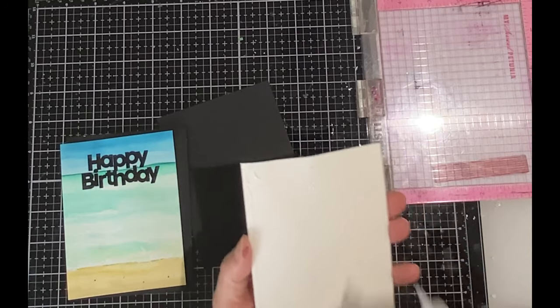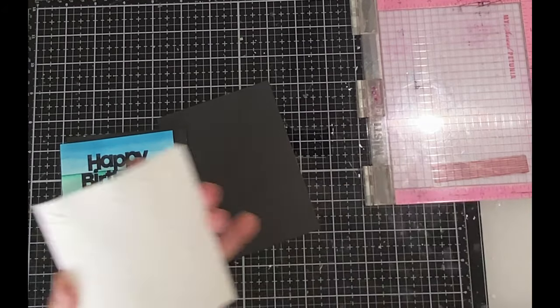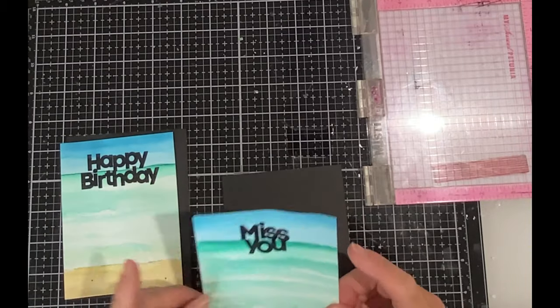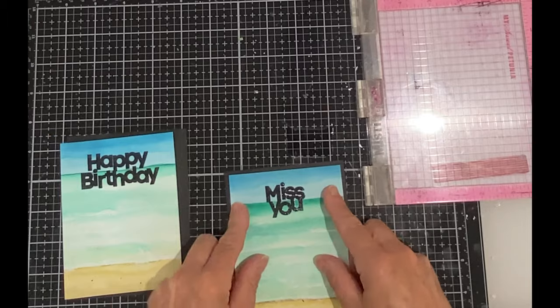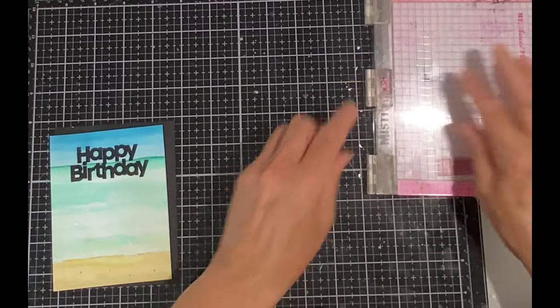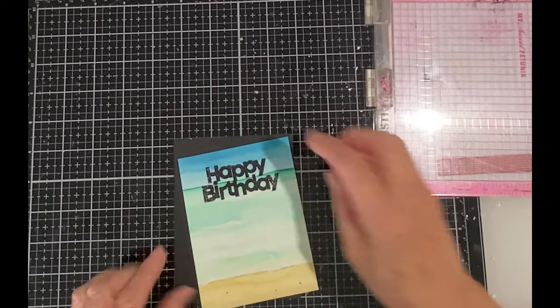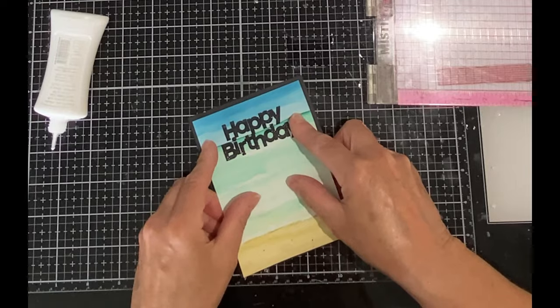All of the panels are going to be adhered to black mats that measure four inches by five and a quarter inches. Even though the edges of the panel were taped down during the watercoloring I still ended up with a little bit of warping, so as I put them on their black mats I'm putting them under some weight to help flatten them out.